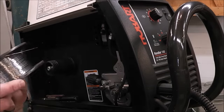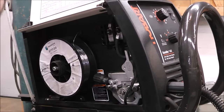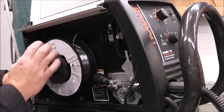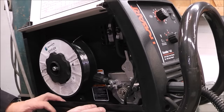Here's the wire I'm using — it's Matheson. Now I don't know if this is true, but I was told that Matheson wire and Lincoln wire are all made in the same factory. I don't know if that's true or not, so don't hold me to it.